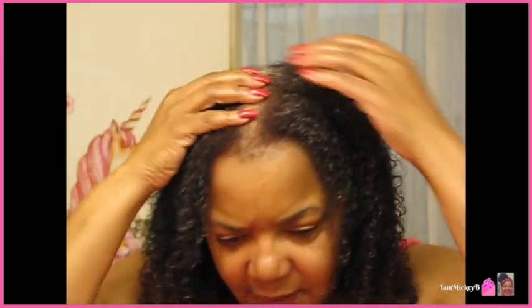So instead of it being dry, I allow the mixture to soak into my hair and let my hair kind of take it in before I start messing with it. That's what you see here.